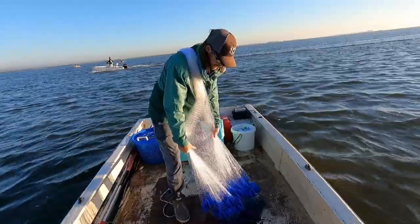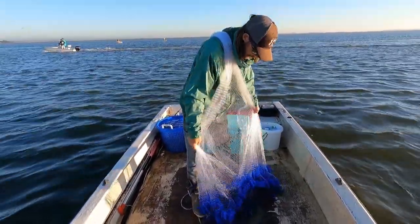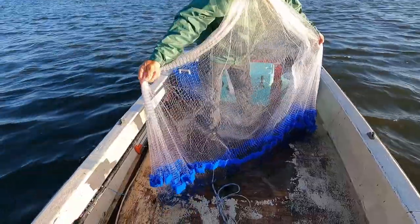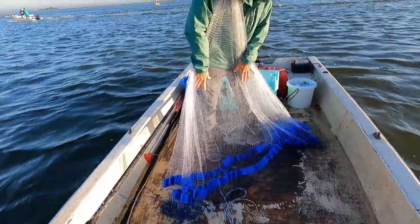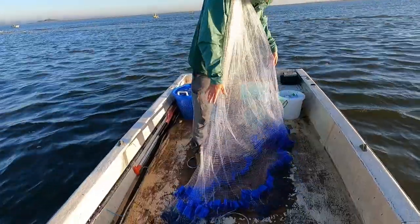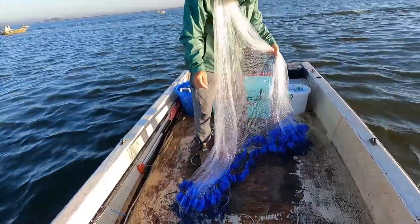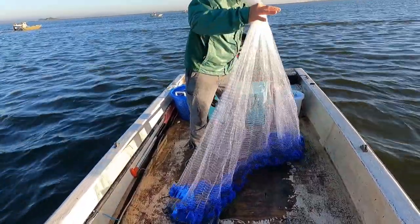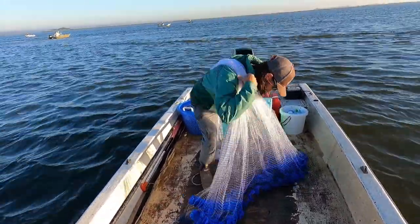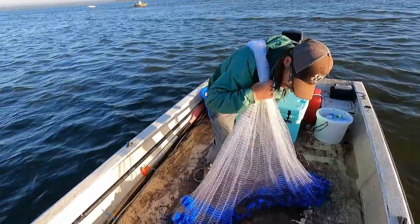So the way we throw our net, it's pretty unique. You want to pull it into two bundles. Sometimes you don't get two bundles, so you kind of just have to fan it out until you get two equal bundles with just a lead line on the front and a lead line on the back. Keep the net — all the extra net just goes right over your shoulder.